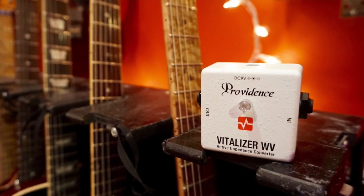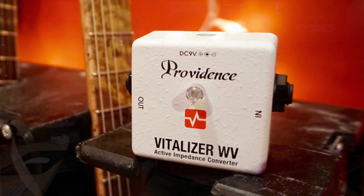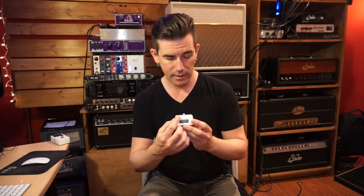So what's the answer to all these tonal troubles and tribulations? It's a high quality buffer. I hold one here in my hands — it's the Providence Vitalizer WV. This is a really high quality guitar buffer circuit built into a small, pedal board friendly box. It's got a nine volt power jack, an input and an output — that's it. You're meant to put this on your pedal board, and its job — it says right on it — is it's an active impedance converter. It converts the signal from high impedance to low impedance. Low impedance signals don't suffer from any of those problems that high impedance ones do.